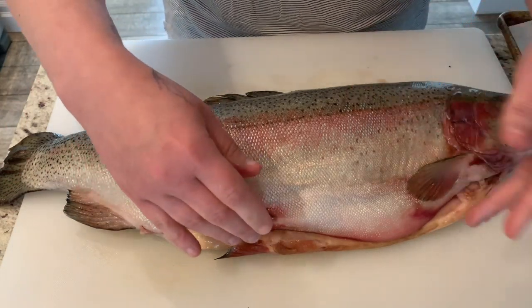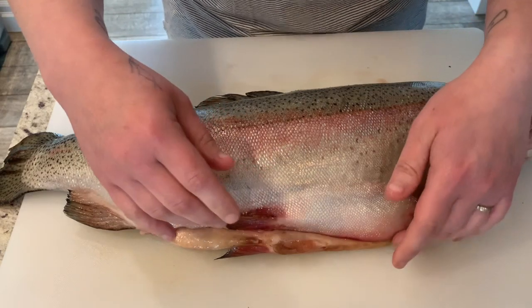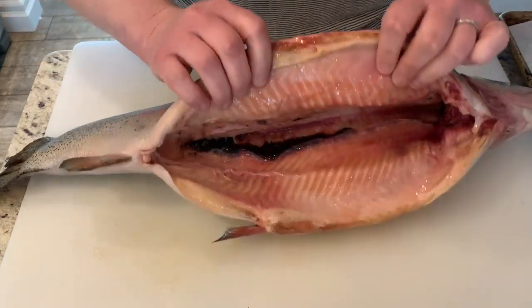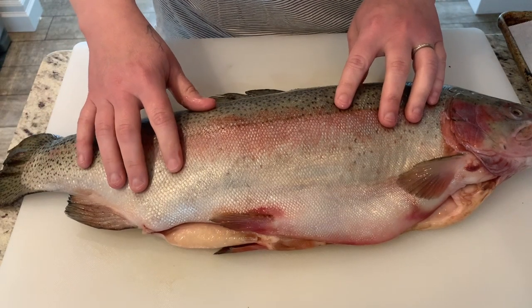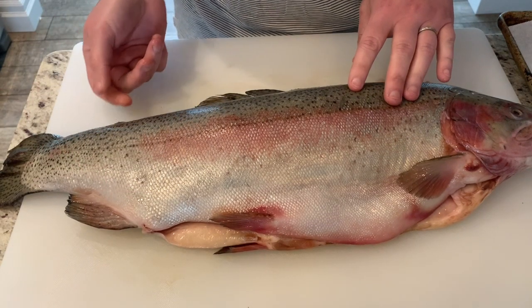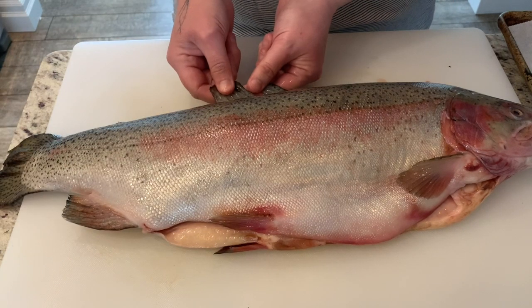We've got a dressed one that has a head on - so head-on dressed - which means there is nothing on the inside, it's all cleaned up. A couple of things you can do to make your life easy would be to get rid of this top fin.